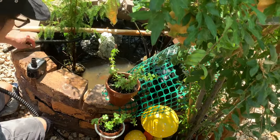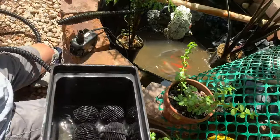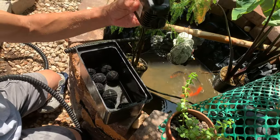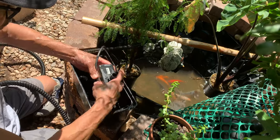Okay guys, now we put the pump back onto the filter. This is the water pump, guys — it's clean now. These are all the parts of the filters.